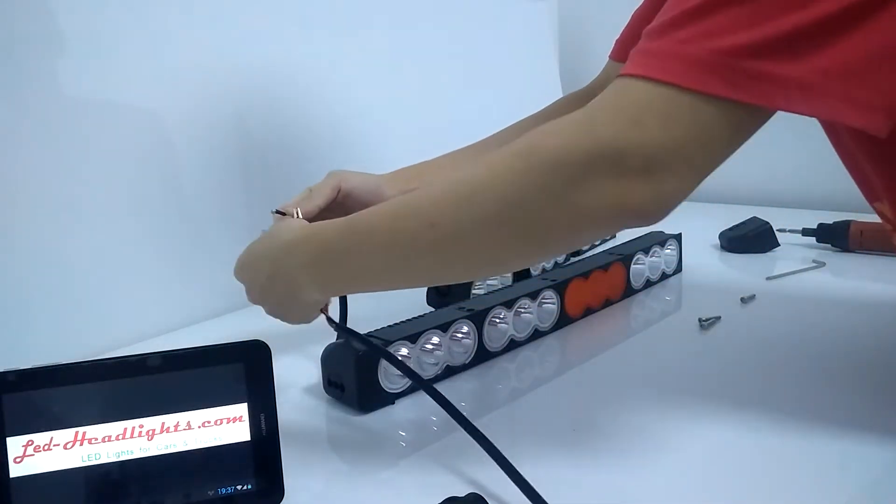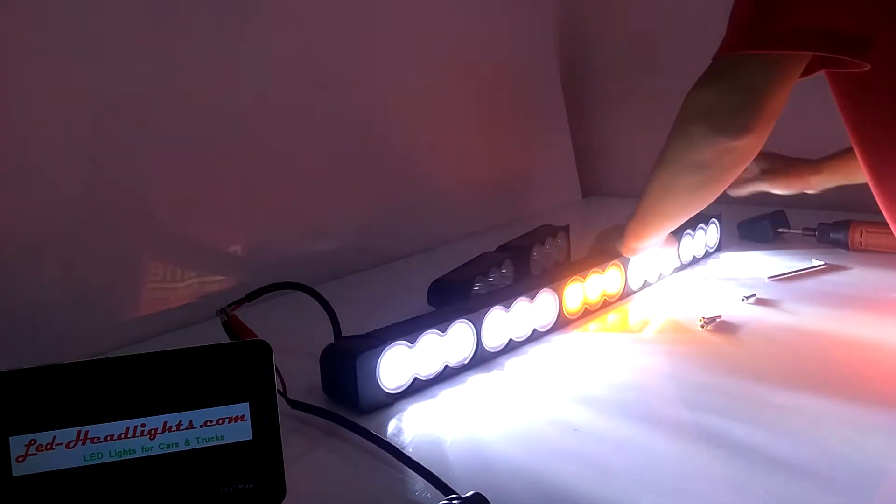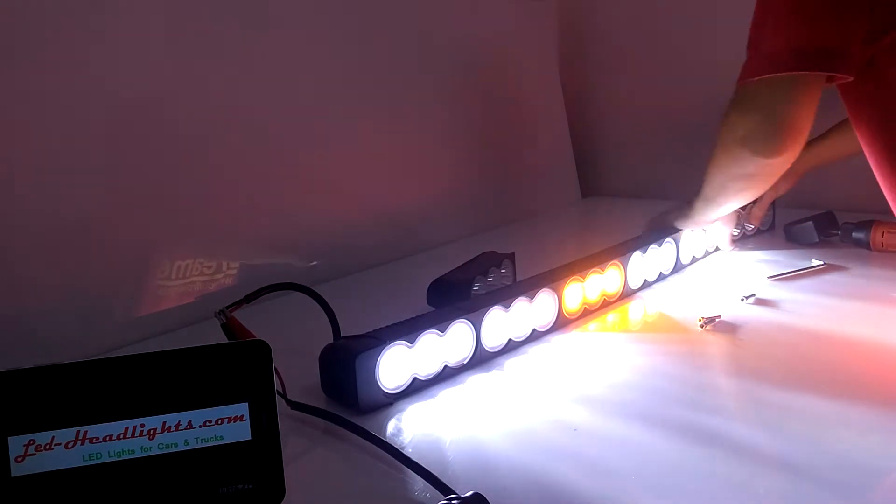Yes, come in ahead to power up. Yes, come on in again.